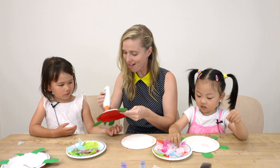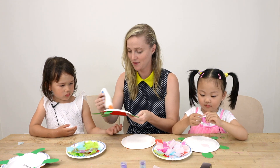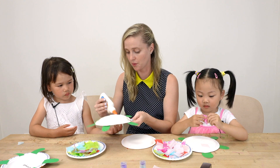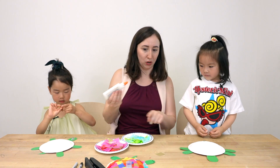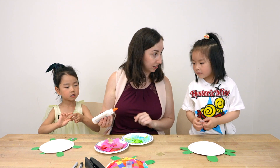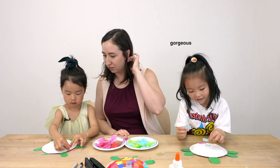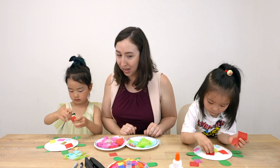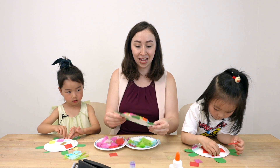Thank you! You're welcome — great manners, girls! You can start sticking the tissue paper in whatever pattern you want because it's a rainbow. Oh, gorgeous, gorgeous, gorgeous! Try to cover up your whole turtle so that you can't see any white.